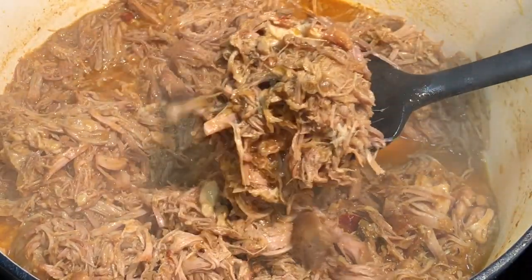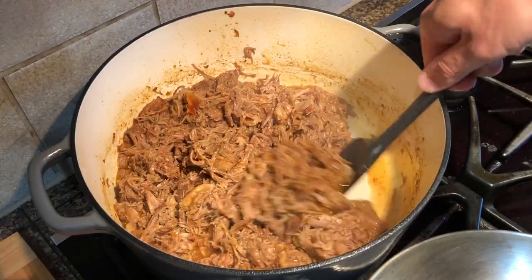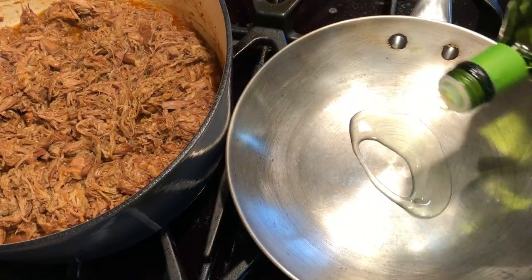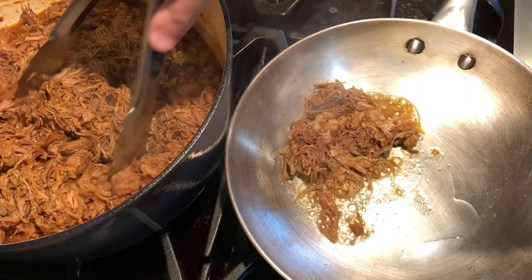Bring it back to a boil and reduce the liquid, but don't let it completely dry. The carnitas are done and can be served just like this, but I like to crisp them up a bit on a skillet with oil or lard right before serving.